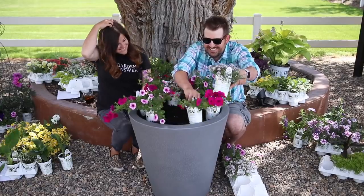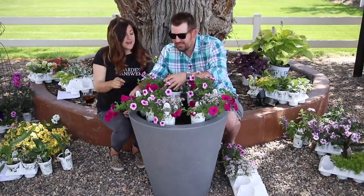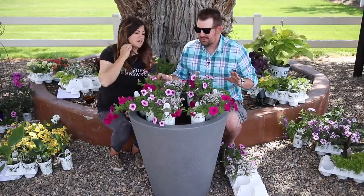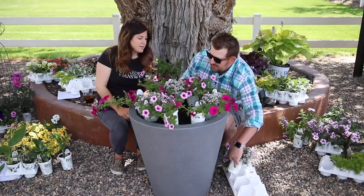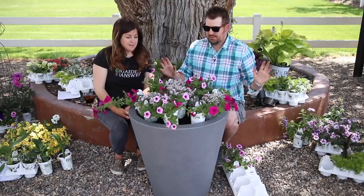Abort mission! Abort mission! That's funny. Is that equal? I really like the alyssum. Is that weird? No. Let's just try it. Let's just see what happens. Let's plant.